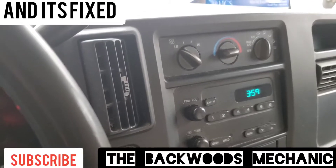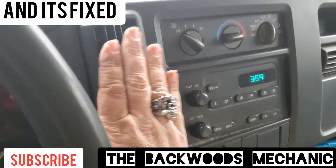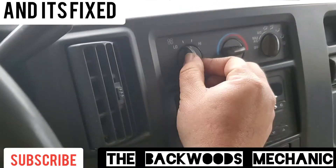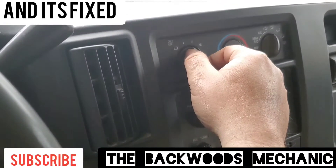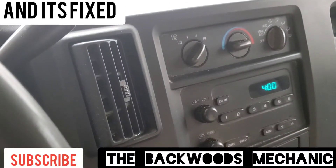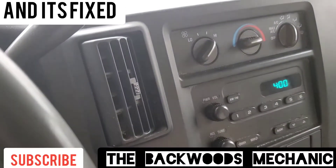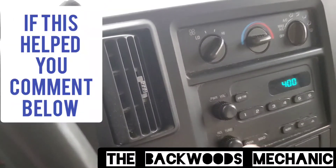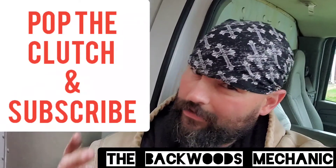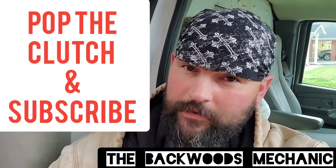Now, we've got the key turned over here. I do feel it blowing on low — I know you cannot hear it, but just take a listen. All four speeds now work. So my customer is definitely going to be happy that he can control his speed settings on his heat in the mornings. If this helps you, then comment down below and make sure to pop the clutch on that subscribe button.